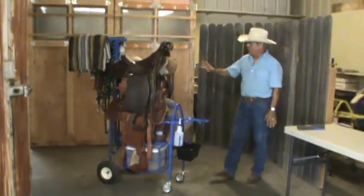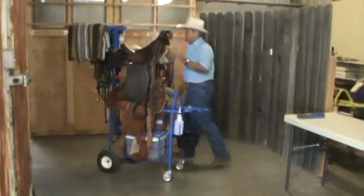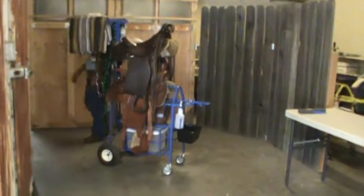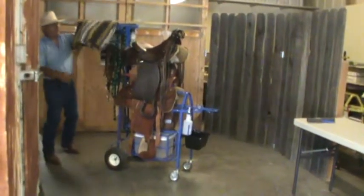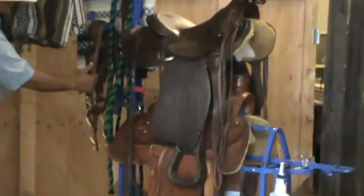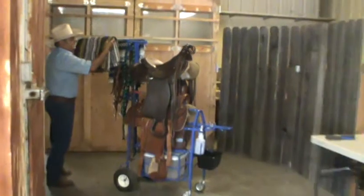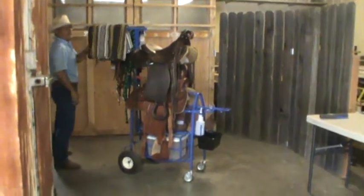Right now what I have here is two saddle blankets and all your tack — halter, bridles, headstall — everything you need to put on your horse, and wheel it to your horse from your tack room or from your trailer.